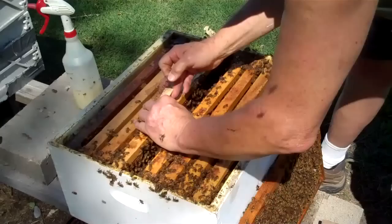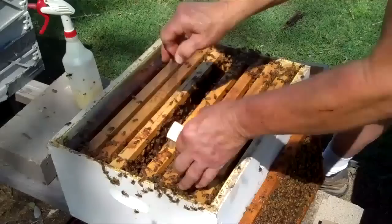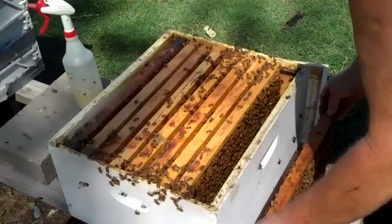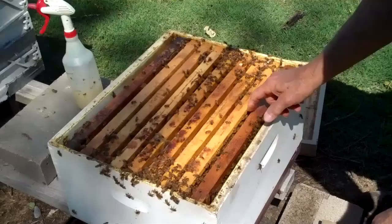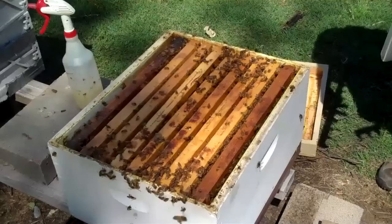I've sprayed the bees and I'm taking the screen cage off. There's the queen — if you can see her, there she is right there. She went down in there. Now we're going to put the frames back in. I've got nine frames in there, so I'm going to get a nine-frame spacer and space them out.